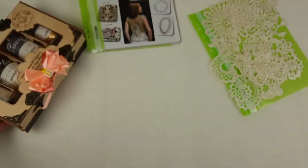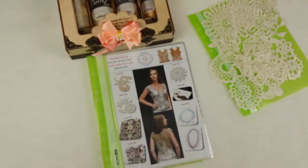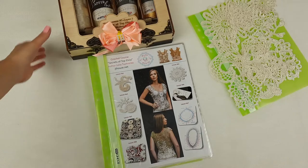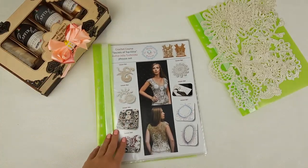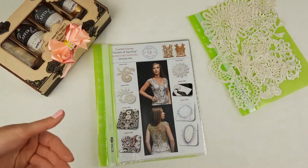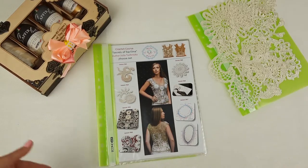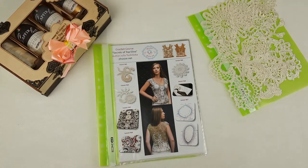Now we can prepare our journal with schemes and samples of all the motifs that we need for our crochet course. In this magazine we have also pictures for all lessons — for example, for steps like composition from elements, how to join individual motifs, and also how to make edgings around the neckline, armhole lines, and bottom line of Top Alina.